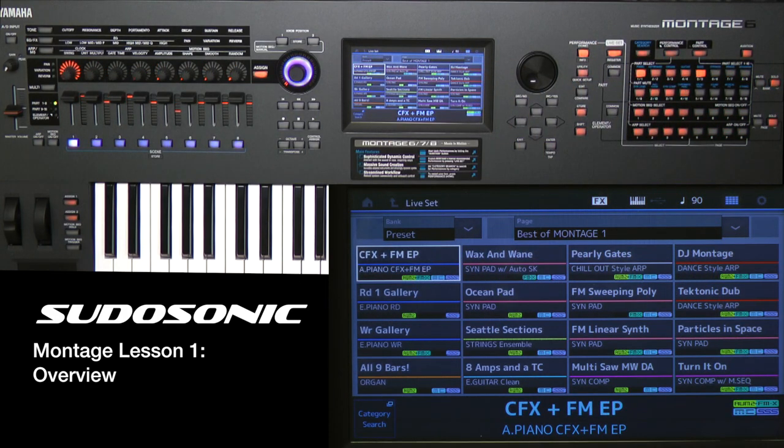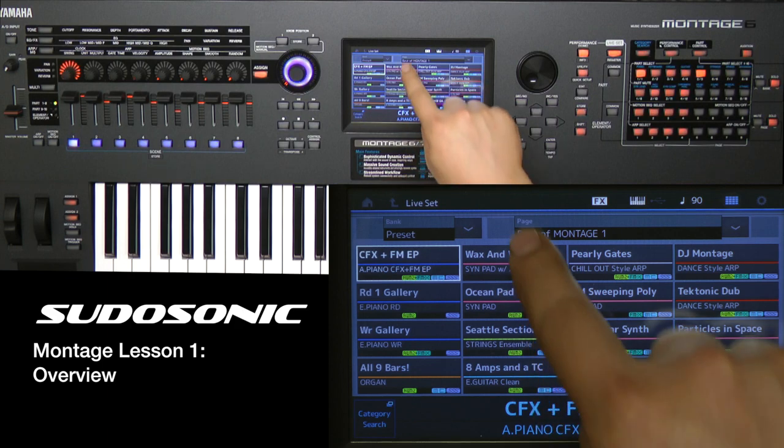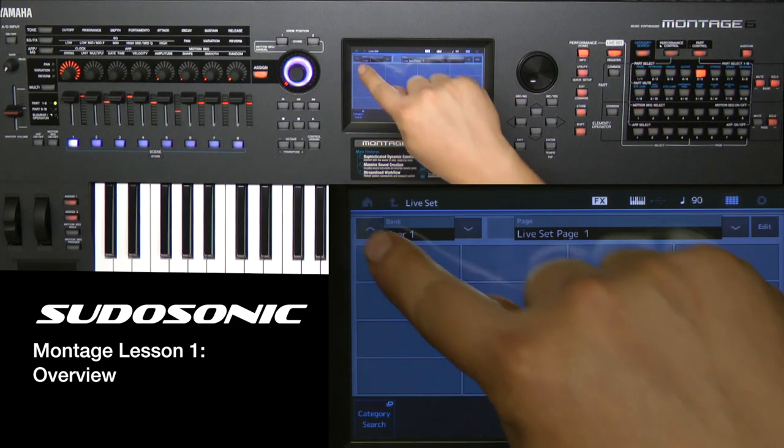Another thing is that you still have Live Sets, which is basically like a Favorites section. You can assign any performance to be in a Live Set. Yamaha programmers have programmed some of the best performances into preset Live Sets, but you can of course create your own user Live Sets.